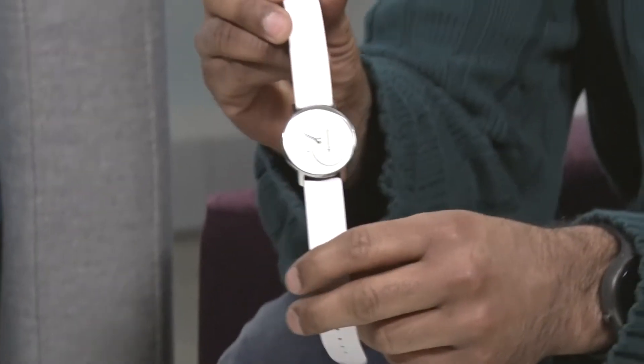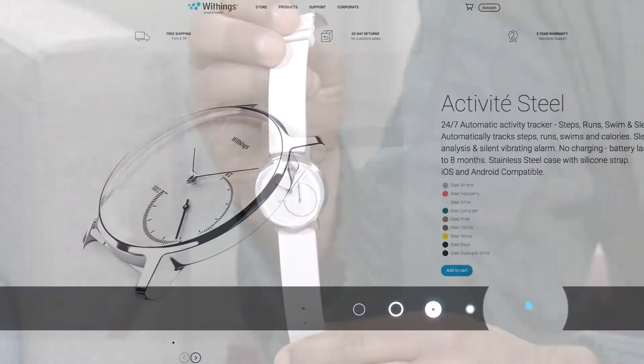One of the big criticisms of smartwatches and activity monitors is that they've been really geeky looking and not really fashionable. Well today we're going to look at a smartwatch that is actually quite aesthetically pleasing from a company called Withings, and this is the Activity Steel.